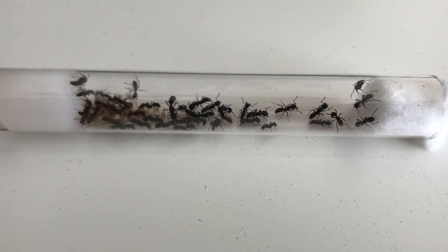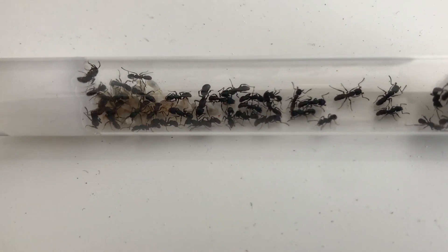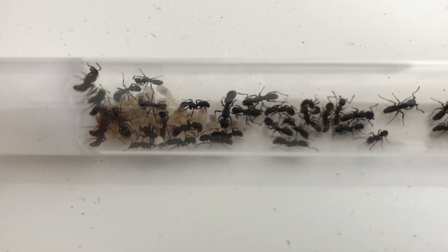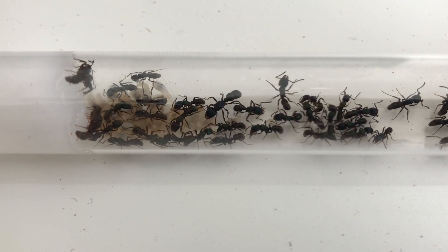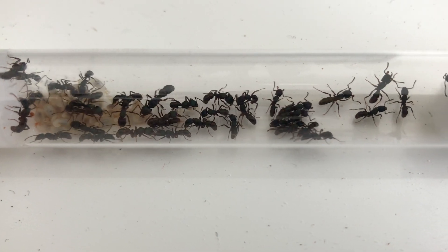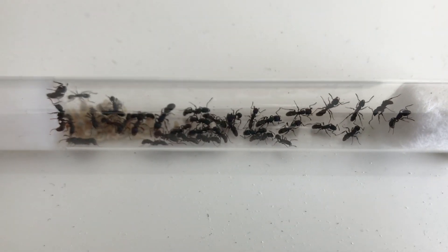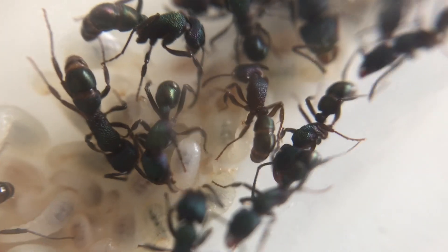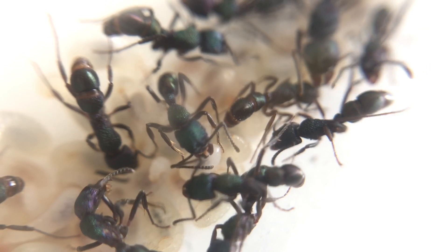The next stage is that you'll have your queen, your first workers and some brood, and you want to care for this new colony and keep it growing. You can see here a fairly established colony. It may be getting quite hard to feed your colony as they try to escape every time you pull the cotton wool out of the test tube. So now you can add an outworld, which will act as a foraging area for the workers. It doesn't have to be complicated — keeping it basic makes it easy to clean.